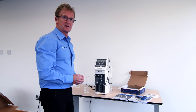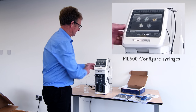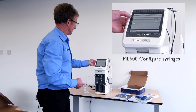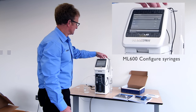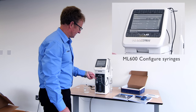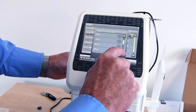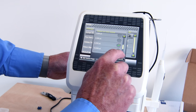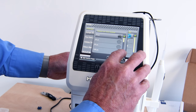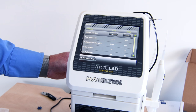The first thing we need to do with the instrument is configure the device for the appropriate syringes and valve positions we wish to use. Configuration for hardware is accessed from here. We have options to select syringe, valve, the trigger port, and button mapping. In the syringe menu, the default shows 5 mils. Here I have a 10 mil syringe and a 1 mil syringe. Using the scroll bar, we move to select the 10 mil syringe and accept. For the right syringe, we select the 1 mil syringe — 1,000 microlitres — and confirm selection.